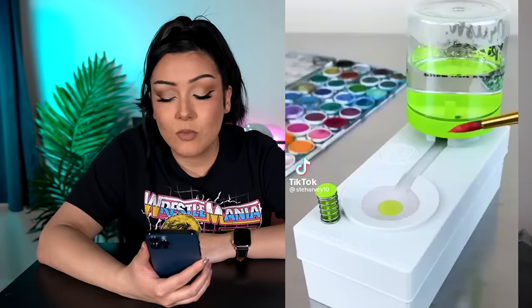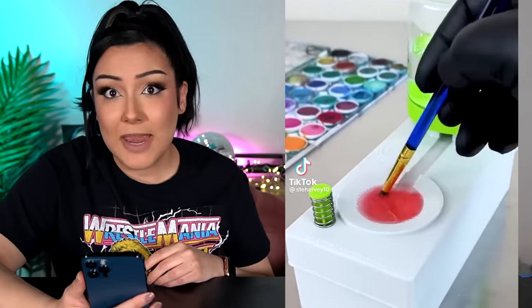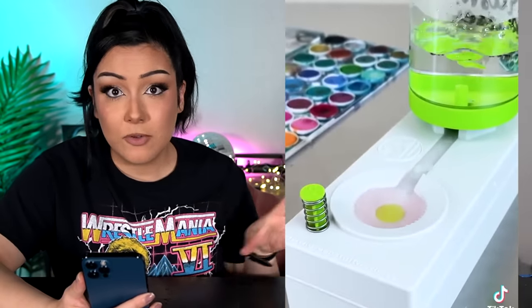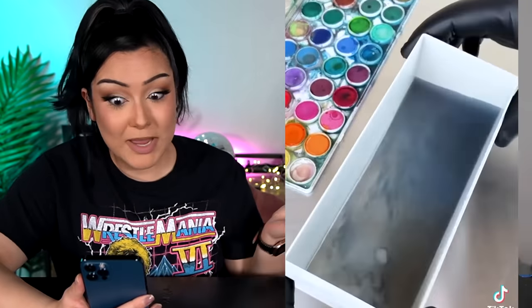Starting with this first item, we're gonna start off with a bang because I have never been tagged more on an item on TikTok than what you're about to see. This item is super cool. It's a paintbrush cleaning tank where when the paint water gets dirty, you can rinse it out and it'll refill automatically, giving you brand new, freshly clean water for your paint.